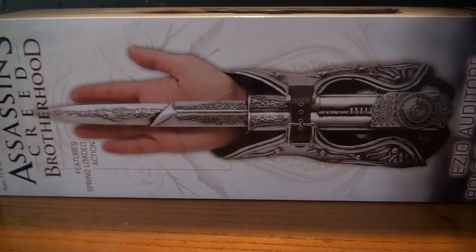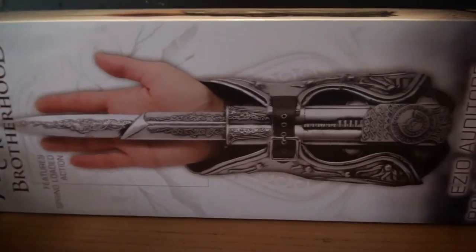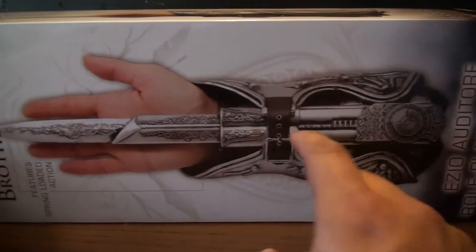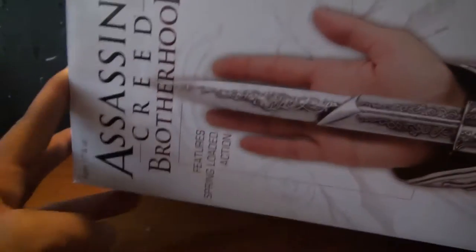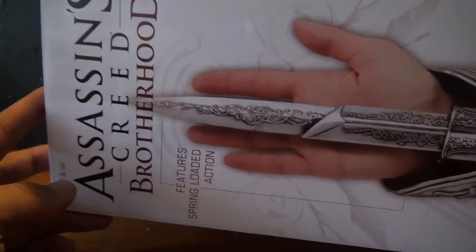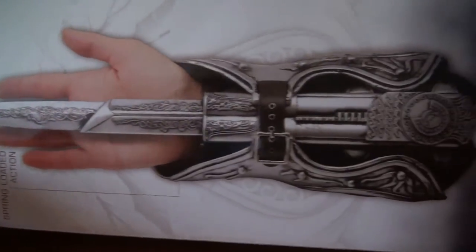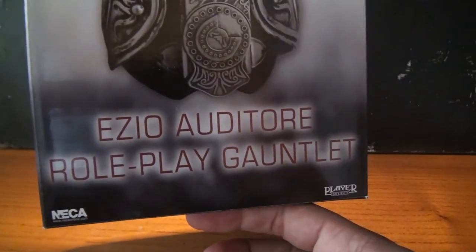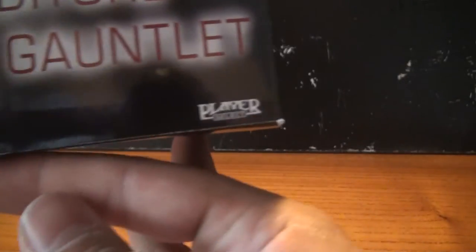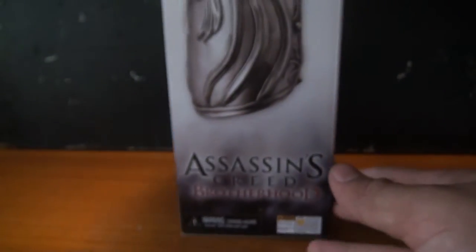Let's first take a look at the packaging. It's a very nice box. You can see the full replica right here — the extended version Hidden Blade. You've got Assassin's Creed Brotherhood, features spring-loaded action, Ezio Auditore Roleplay Gauntlet, Player Select line, and of course the good folks at NECA. On the side you get a very nice picture of the gauntlet.